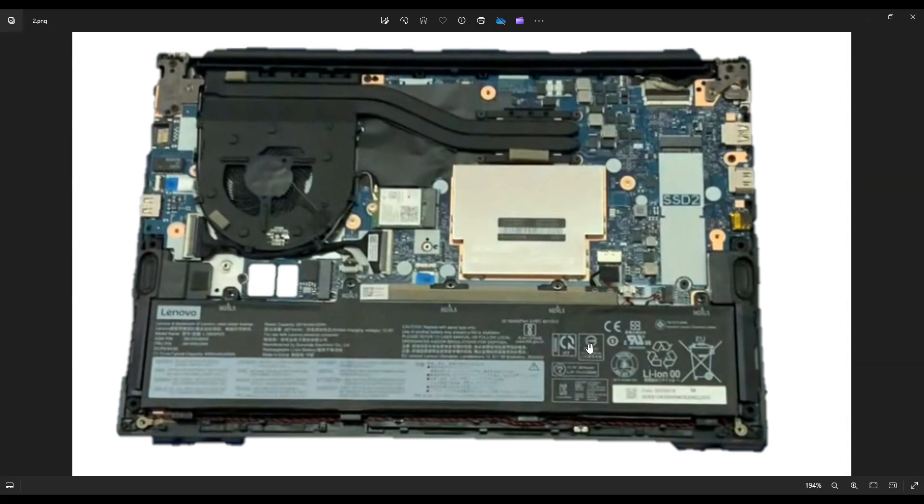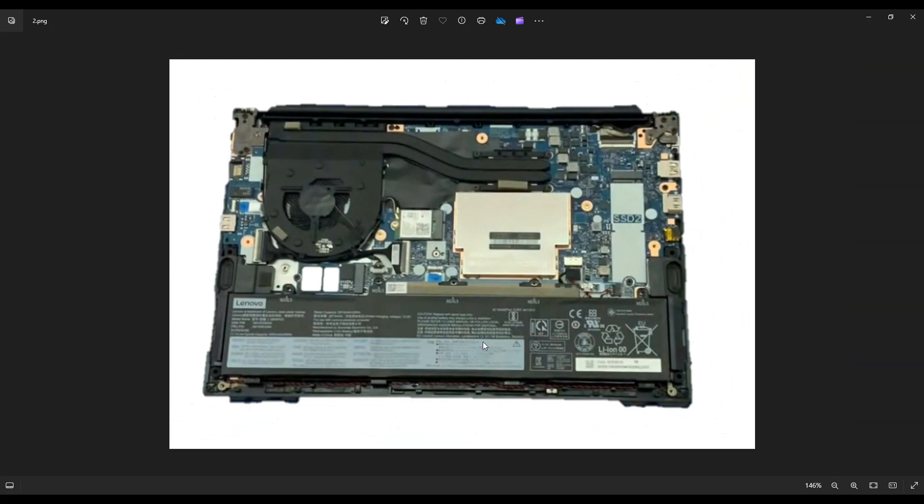Now, instead of just picking up the battery and pulling it out of that port — sometimes you can damage those wires and the plug can just stay in the port — you're going to grab it with your fingernails or a small plastic pry tool and gently nudge it each side one at a time, wiggle that out of its port, and that'll get you your battery.